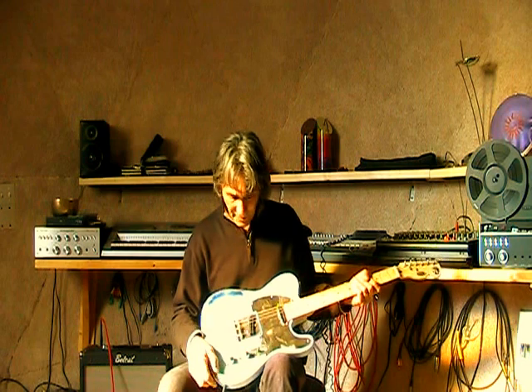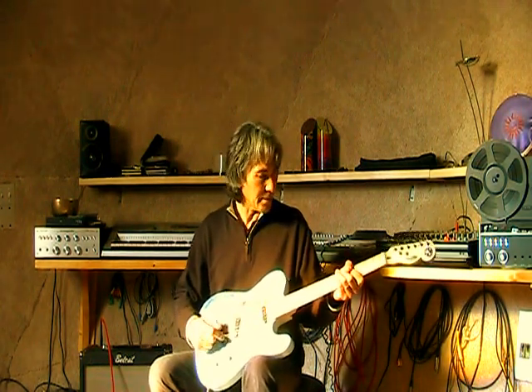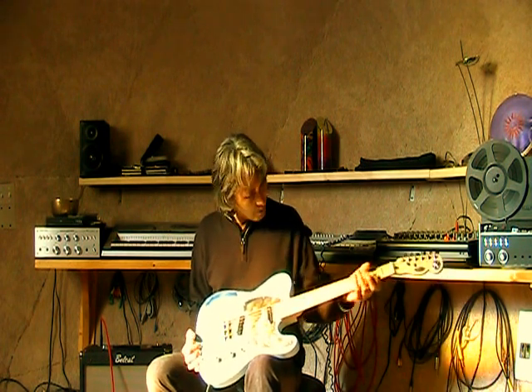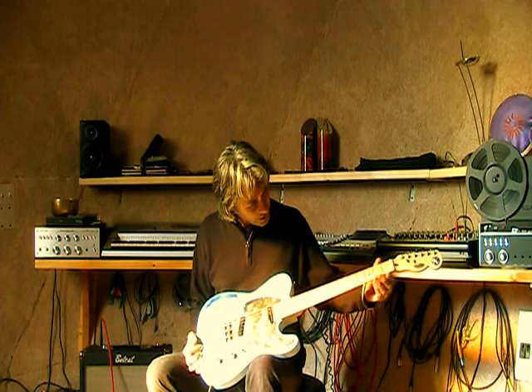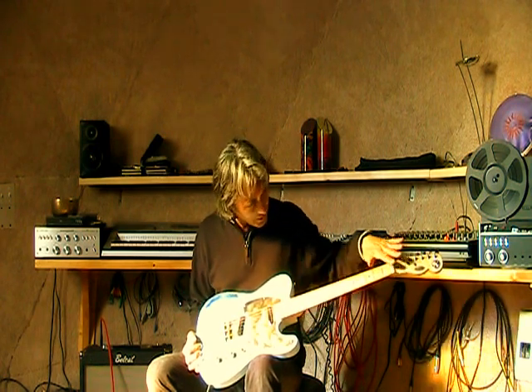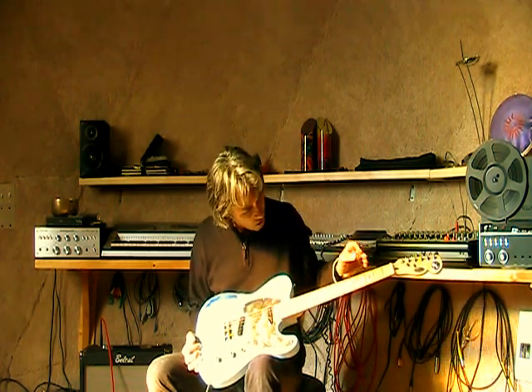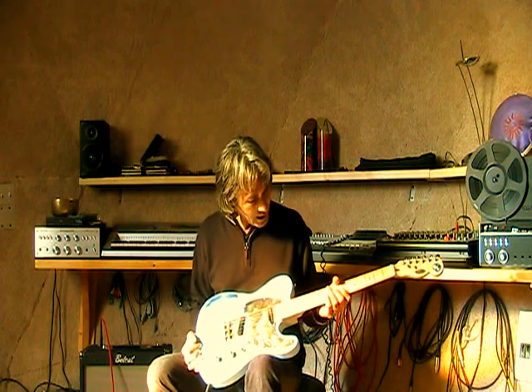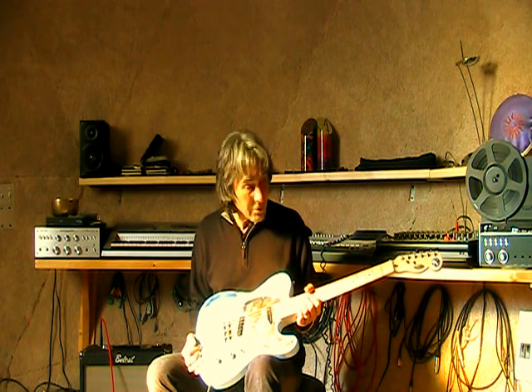The bridge also has Wilkinson compensating saddles and has a maple neck that plays really well — no edges sticking out on the side, the frets are completely leveled, crowned and polished out, so it's good for bending and playing lead. The radius is about 11–12 inches, so it's great for playing lead.